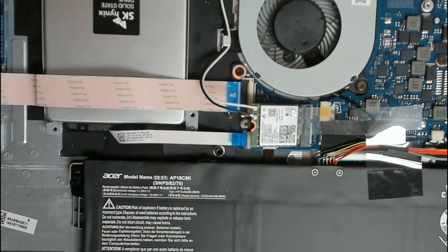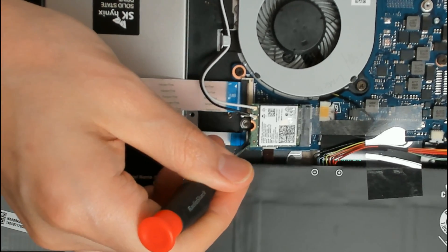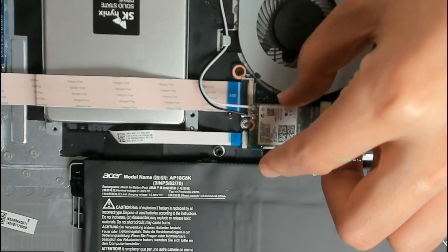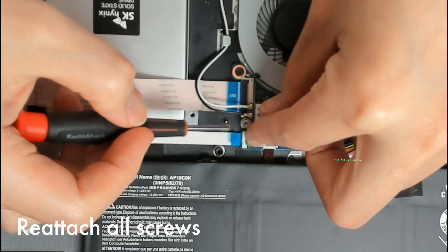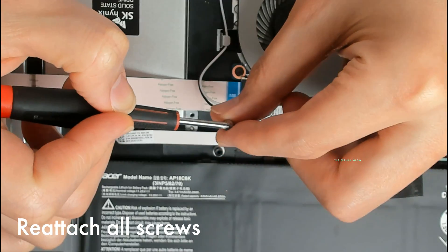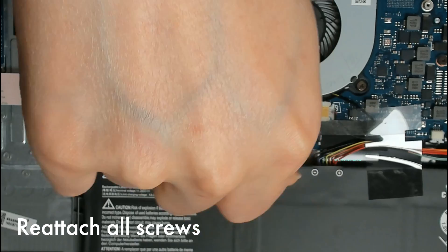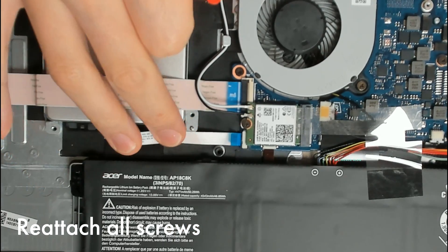And there we go — we are now clipped in. We're going to be closing our computer. This is fully set in, it's not going to move. We're going to install our screw back. This is why you want magnetic screwdrivers when you do computers or any type of electronics — it just makes life a lot easier. We'll screw this in and our hard drive is now ready to be installed into place.